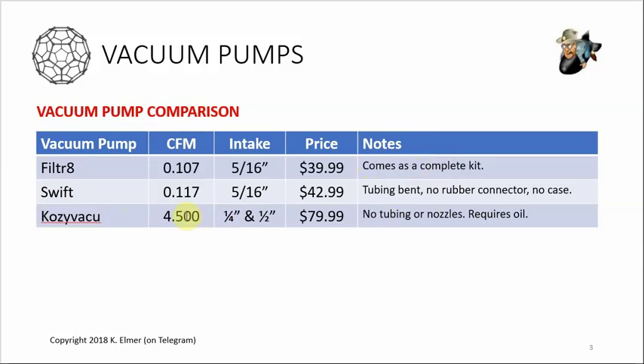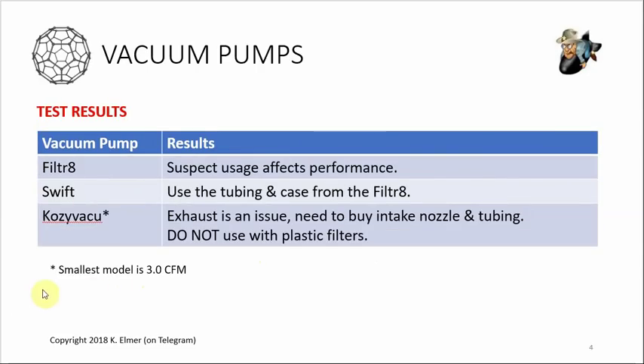The Filter 8 does come as a complete kit. The Cosi vacuum is rated at 4.5 cubic feet per minute. I'd never bought vacuum pumps until a year ago, but the key thing to look at is how strong the suction is. The 4.5 model I bought is $79.99 - the middle of the road. There's a 3.0 model for $54 that I probably should have started with. The Cosi doesn't come with tubing or nozzles, just the oil, so you need to buy the intake nozzle separately (around $11) and your own tubing. All product links are in the video description.